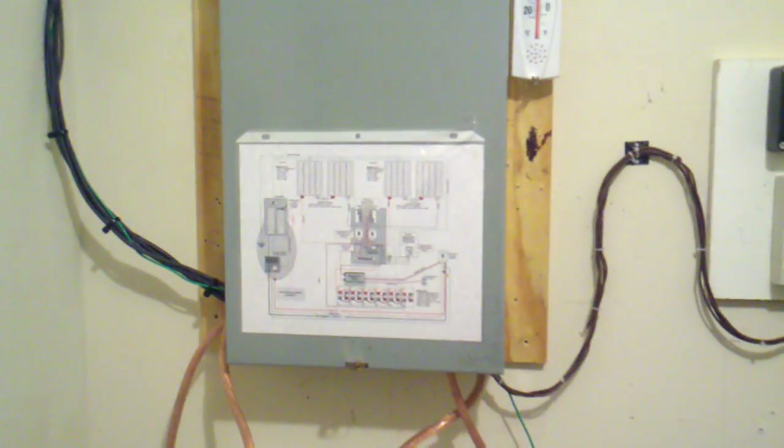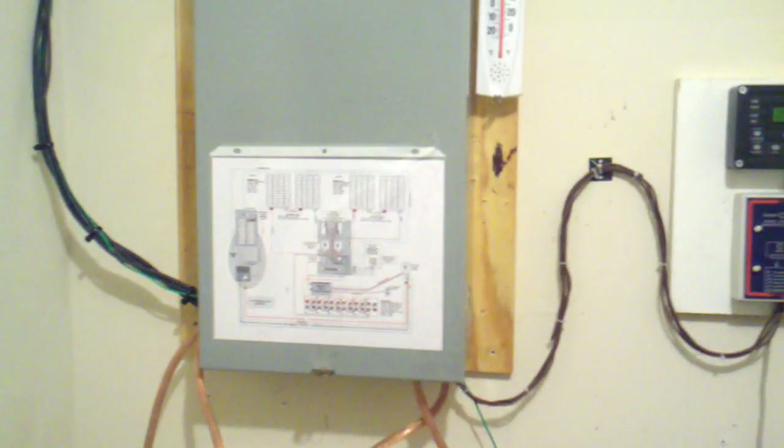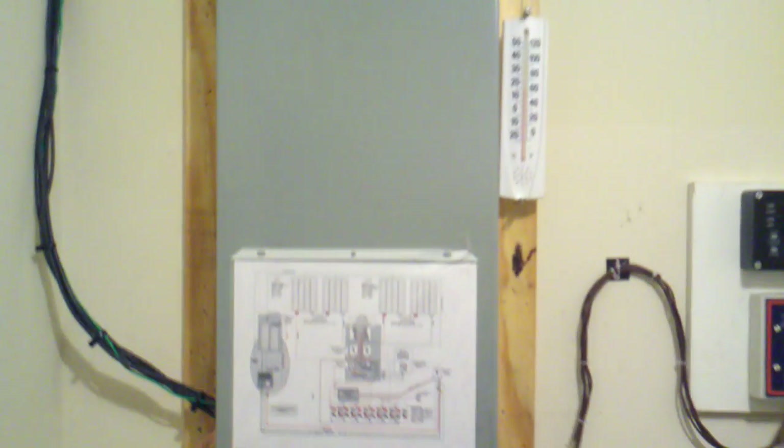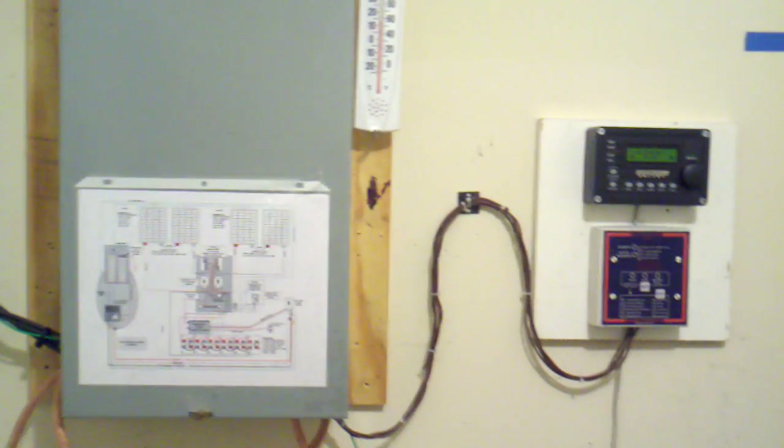Okay YouTube, for you folks that are looking for enclosures or a way to make your project a little more neat-looking, take a look at these load centers at Home Depot or Lowe's. They may help you out. Have a good one, YouTube.